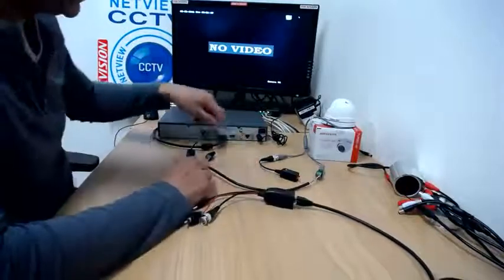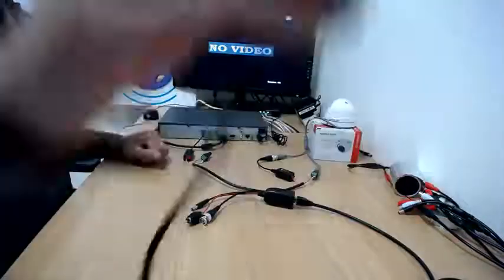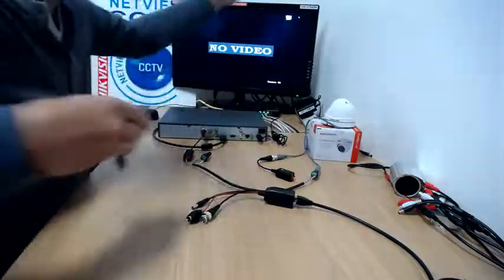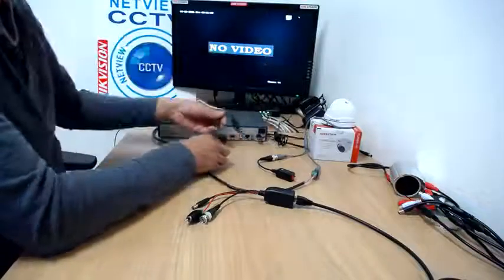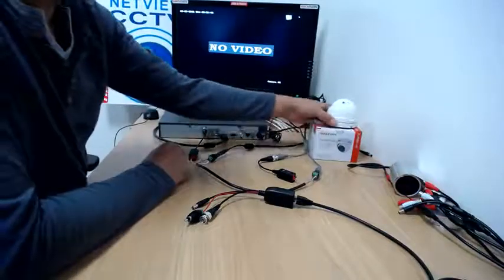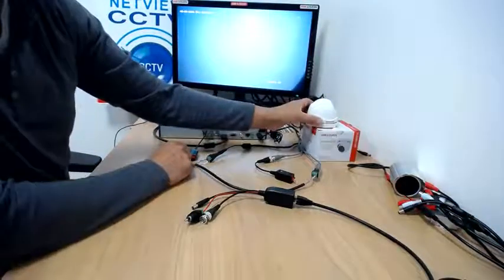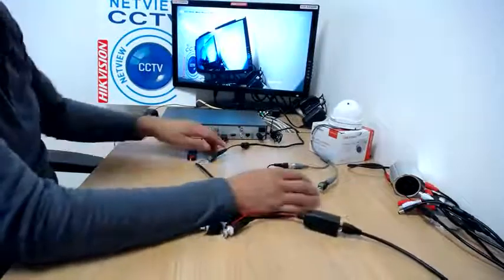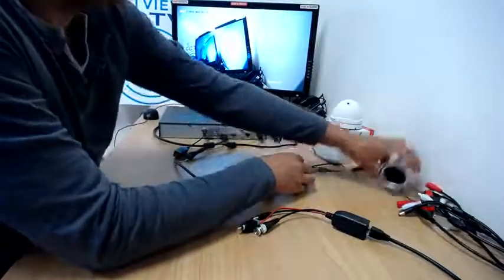I've twisted two pairs together for the positive and one pair for the negative — same on the other side. Just make sure you use the same cables and the same color coding on each side, noting the plus and minus. The reason I'm powering the camera this way is because there's no power being sent up to the camera itself, so I'm going to plug in the power that comes with the microphone connection kit. And hopefully we should see the camera come on — there we go, that's powered the camera.